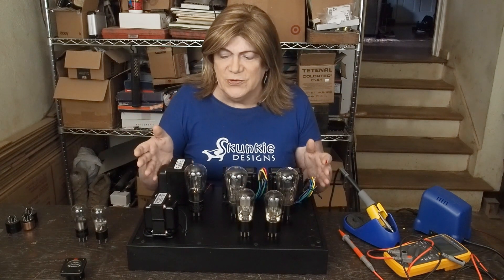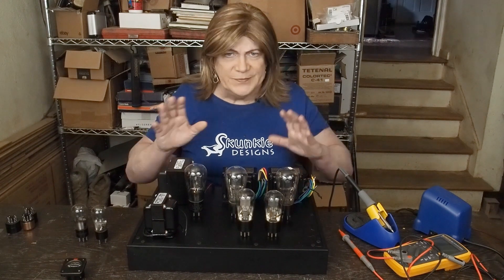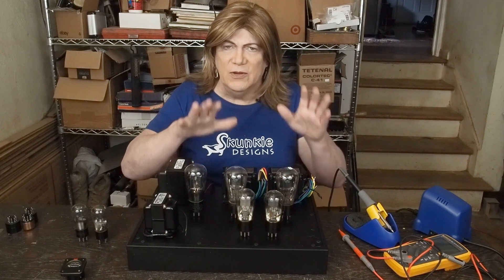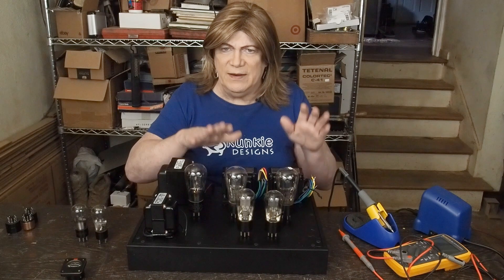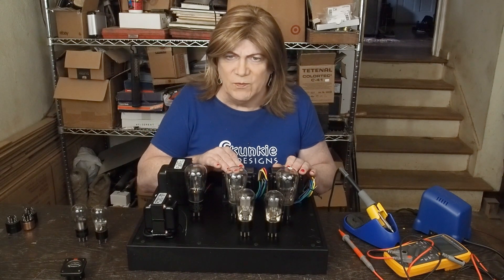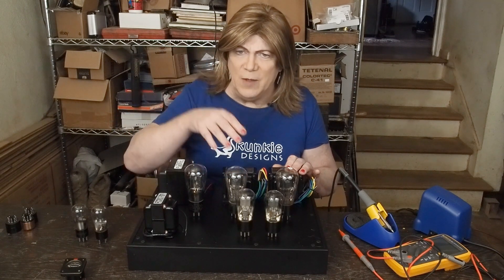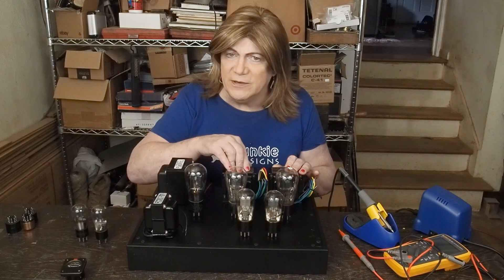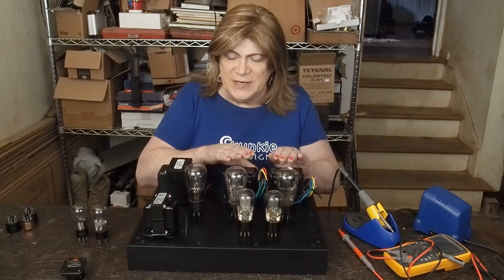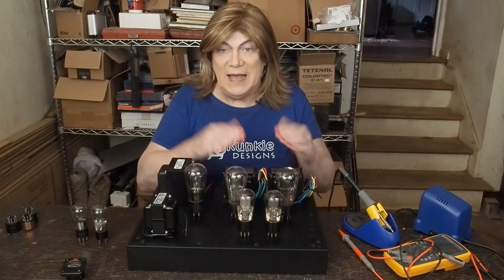I decided I want to do this higher-end kind of build and not spare a lot of expenses so that I can try to get the most out of these ancient tubes. So I got a pair of brand new Hashimoto 5k to 7k output transformers that have ultralinear taps. That should get everything we can get out of these 47 pentodes.